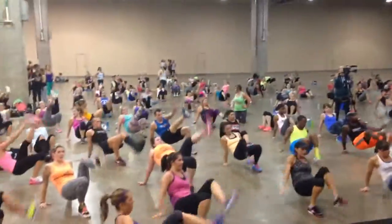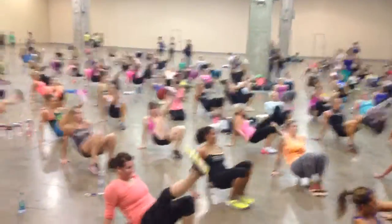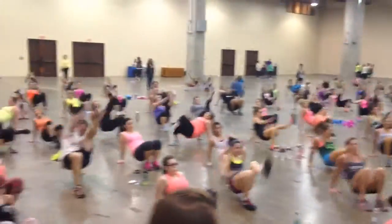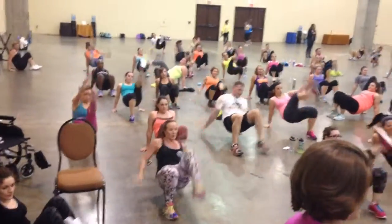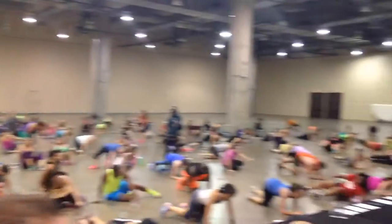Feel it again. Come on. Yeah. Push up and go. Input position — you're almost there. Input position.